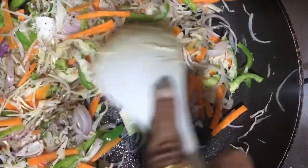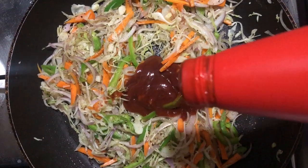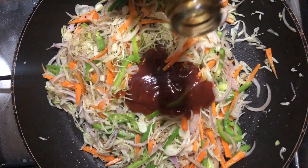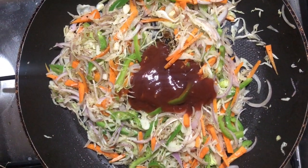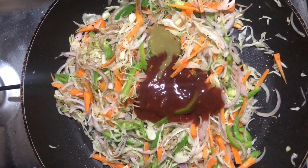We are going to add a little sauce: 1 tbsp of curry sauce, 2 tbsp of tomato ketchup, 1 tsp of soy sauce, 1 tsp of green chili sauce, 1 tsp of red chili sauce.